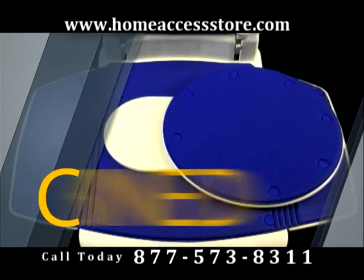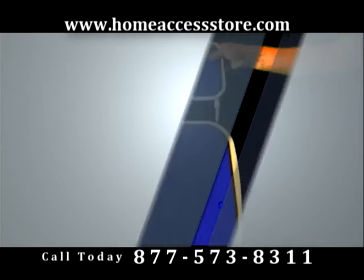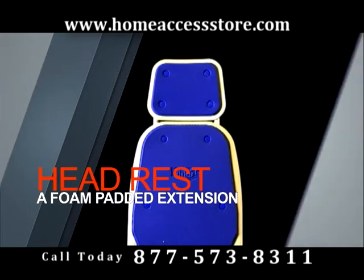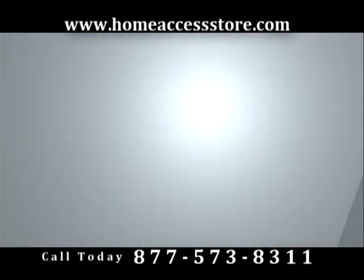This bath lift can combine with a swivel seat, providing an almost effortless transition in and out of your Cenaris Bath Lift. Also offered is a headrest, a foam padded extension for another layer of comfort and a more pleasant experience, all while utilizing the capability of the Cenaris Bath Lift to recline a full and relaxing 40 degrees.